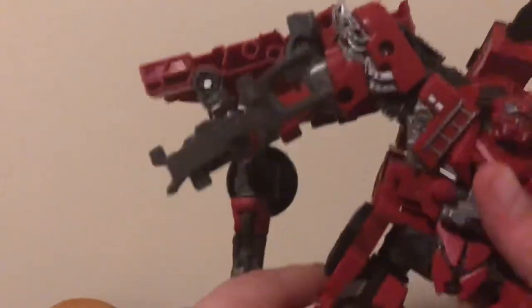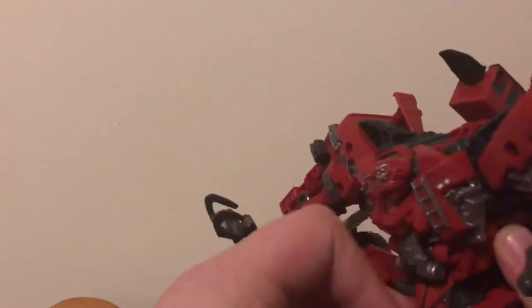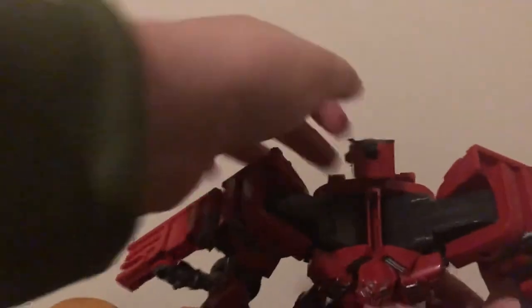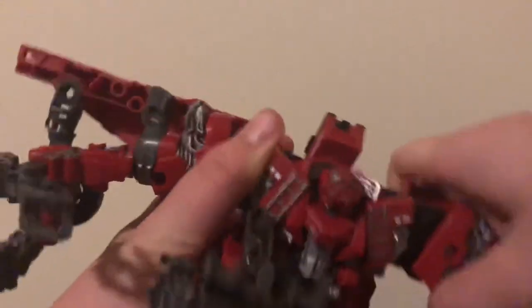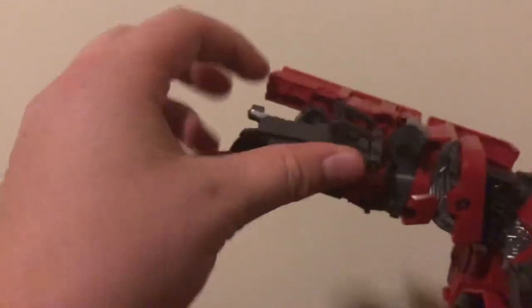So to transform him, you just want to remove that little abdomen section — he already looks insectoid enough, he doesn't need that big cocoon-like abdomen on his butt. Here we go: fold in the little spike first, straighten out the arms, straighten this section as well, move everything forward. These are very tight ratchets because these are the hips for Devastator.